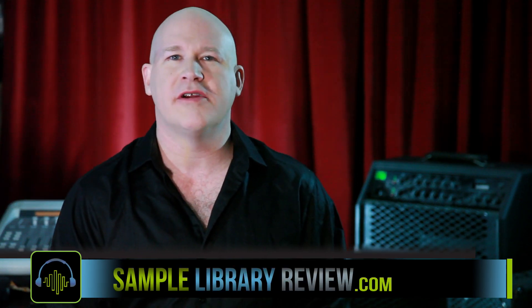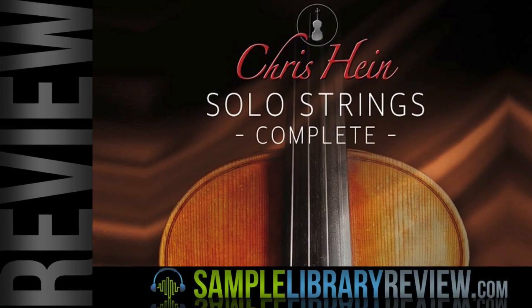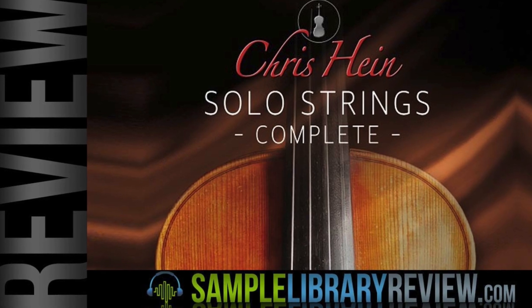Hi, I'm Don Bodan from SampleLibraryReview.com. Today we're taking a look at Chris Hines' Solo Strings Complete.